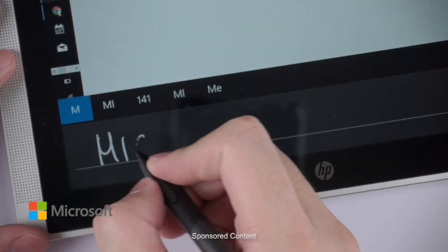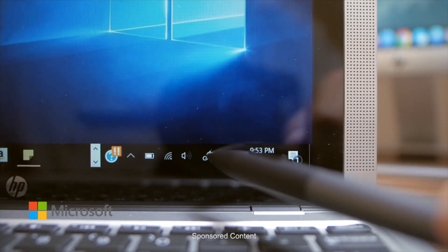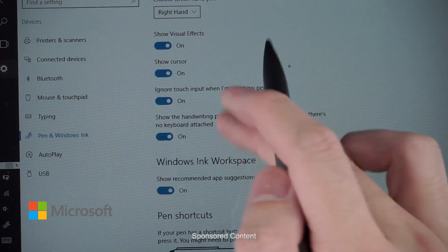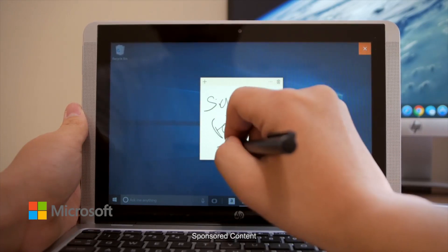The built-in handwriting recognition is able to correctly recognize even my messy writing. You can start using Windows Ink by locating it at the bottom right-hand corner of your desktop. You're also able to activate the universal palm rejection when you're using a pen. I love to use the sticky notes to draw down my plans after school.